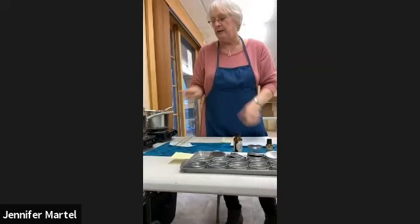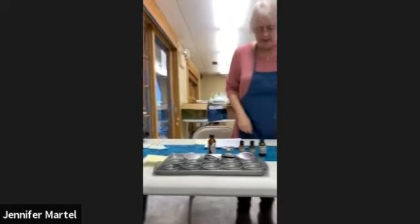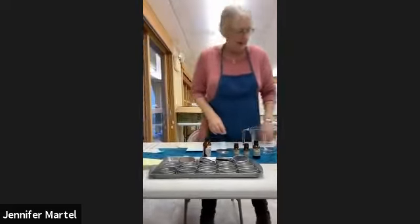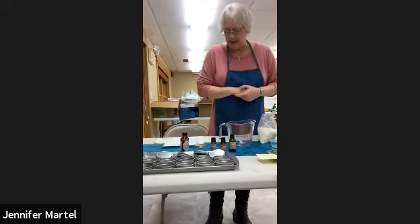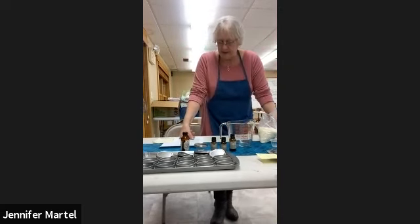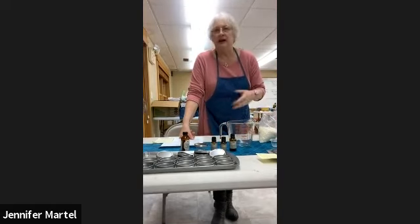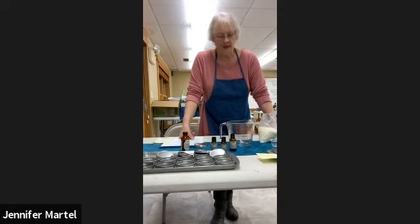We're going to do a vapor rub with those, and we'll start another oil warming. We'll go over the recipe in a minute. To make a salve, for a cup of infused oil, use one ounce of beeswax. We're going to do two cups at a time because we're batching it in larger quantities, so that would be two ounces of beeswax.